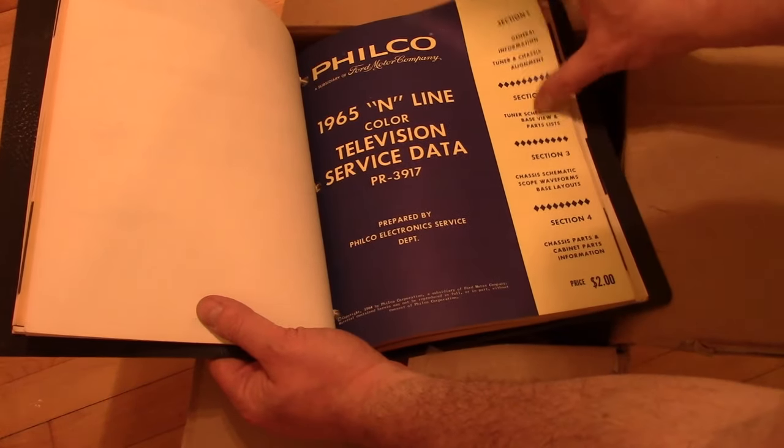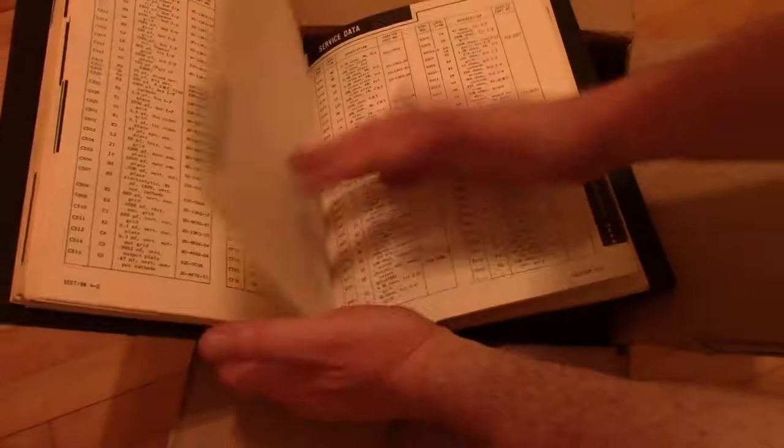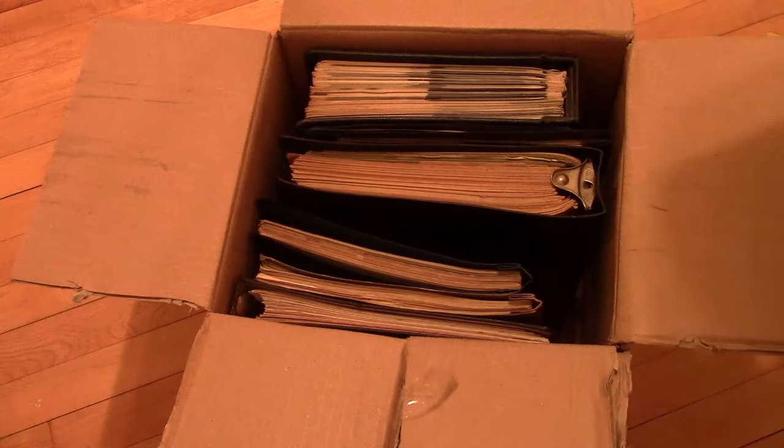Color TV — maybe one of these days I'll get a real vintage color set. So far the best I've got is a GE Port-a-Color set. Maybe someday I'll get a roundy, especially now that I've got more room.